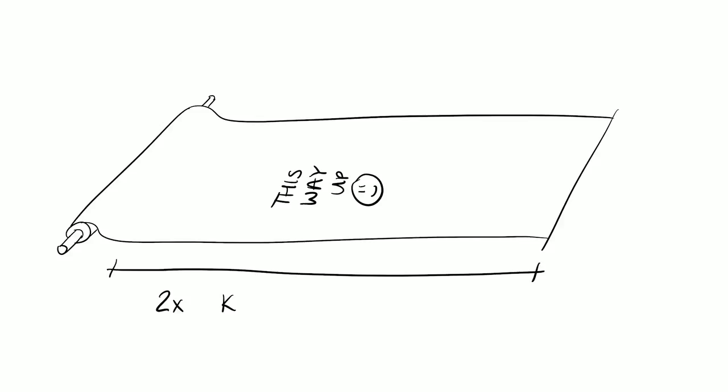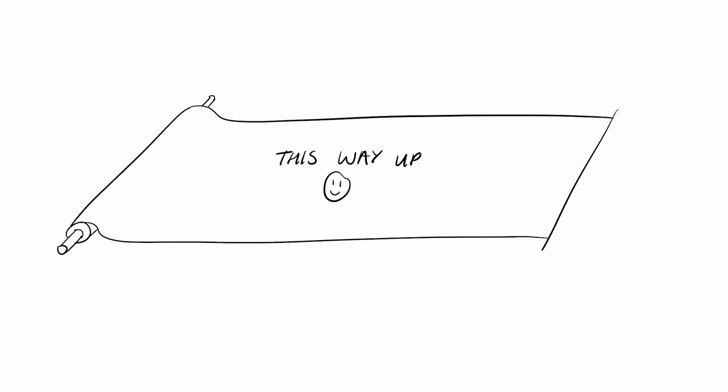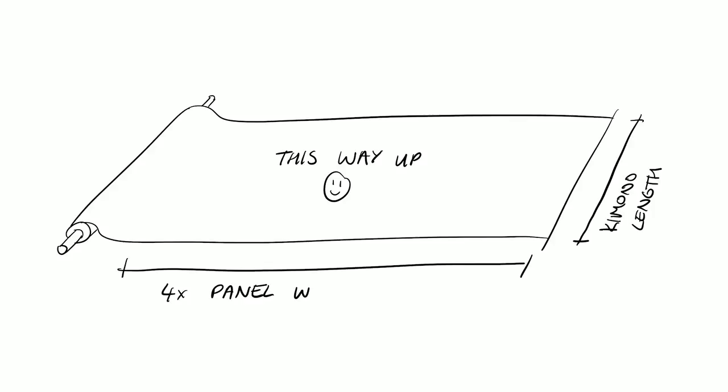How much fabric you'll need depends on which direction the pattern on your material goes. Most patterns are in this orientation, but you might sometimes come across fabric with a pattern that runs in the other direction. If your pattern is this way up, or if your pattern doesn't have a direction, you'll need to get twice the length of your kimono. The length of my kimono is 1.5 meters, so I need 3 meters of fabric. If the pattern on your fabric runs the other way, you'll first need to check that the width of the fabric is long enough to be the length of your kimono. If you're happy with this, then you'll need four times your panel width — for me, this would be 2.2 meters.